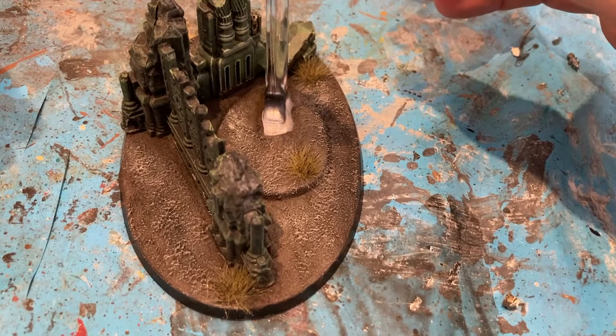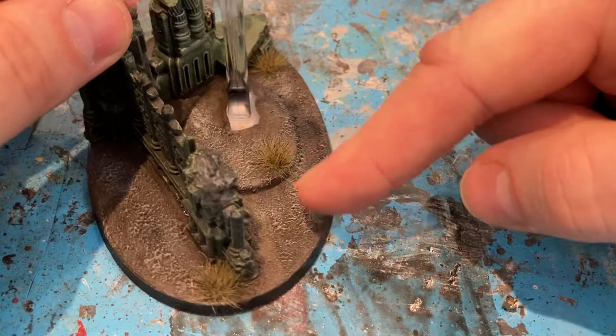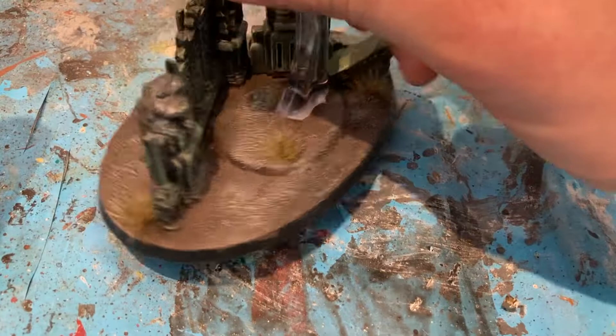Alongside painting and waiting for parts of the dragon to dry, I also created the base. All it is is bits of Azyrite Ruins on the base — I've used Stirland Mud, washed with Agrax Earthshade, then dry brushed with white or grey. I put a couple of tufts on. I'm just now tidying the edges and giving the edge of the base a colour as well — I've chosen flat brown, just a bit on the edges.